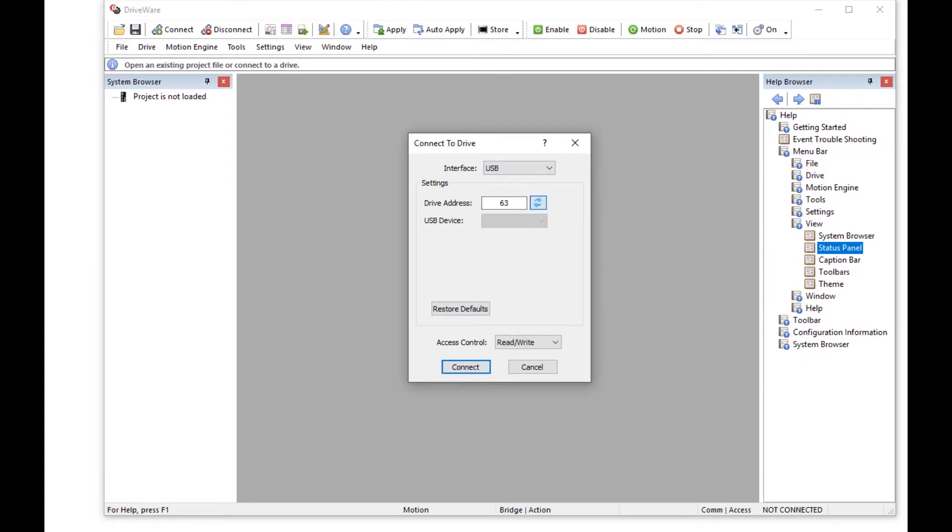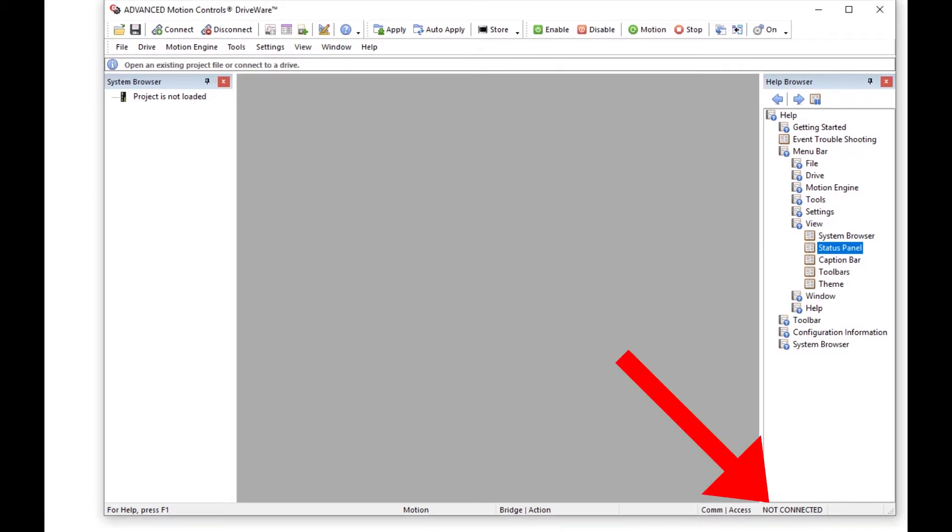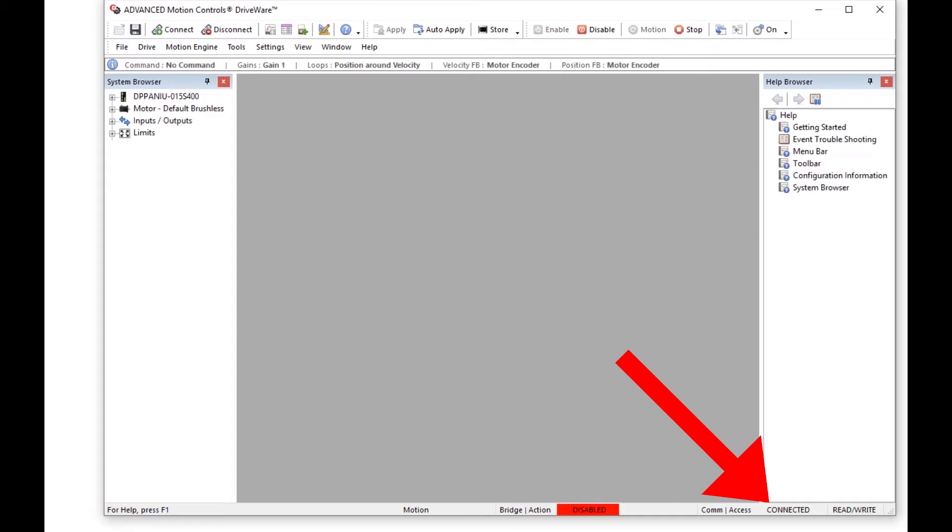Next we're going to click the icon next to the drive address. This should populate the serial number of the drive under USB device. Once this is done, we're going to click connect in the lower left-hand corner. As you do this, you will see in the lower right-hand corner of driveware that it will switch from not connected to connected. This is a successful connection via USB.